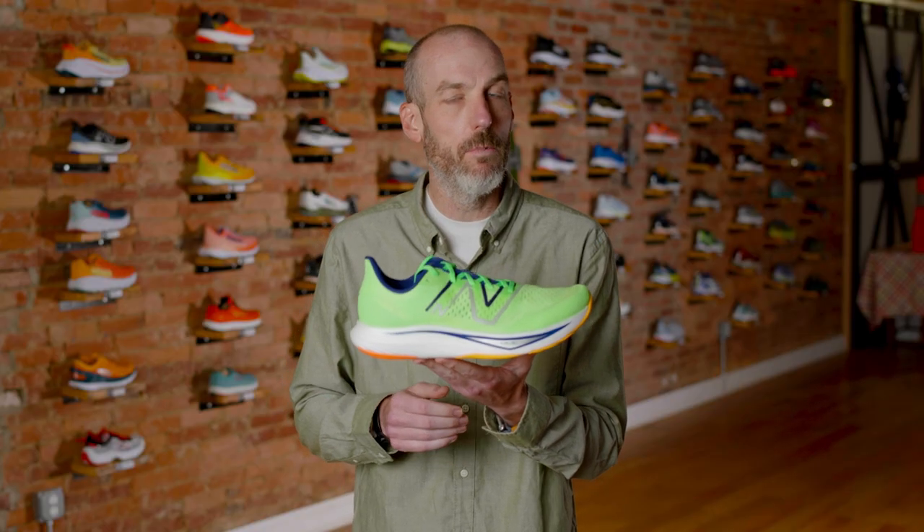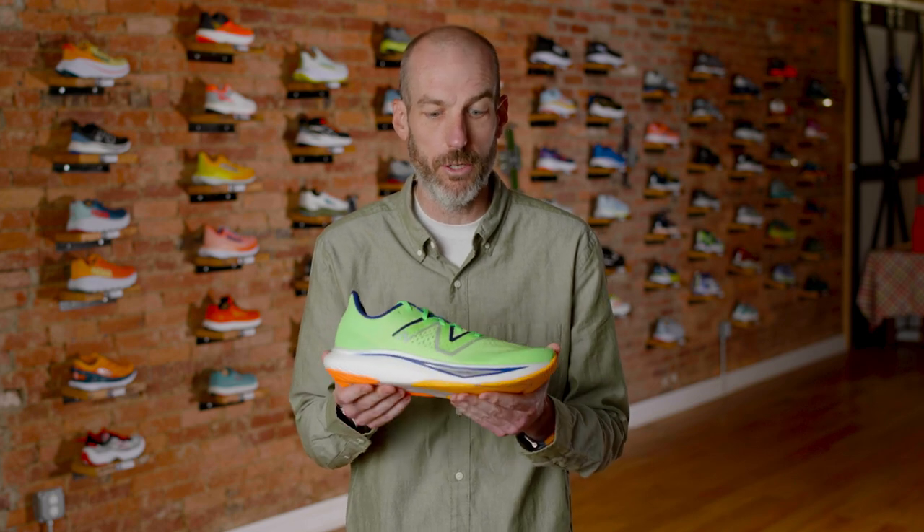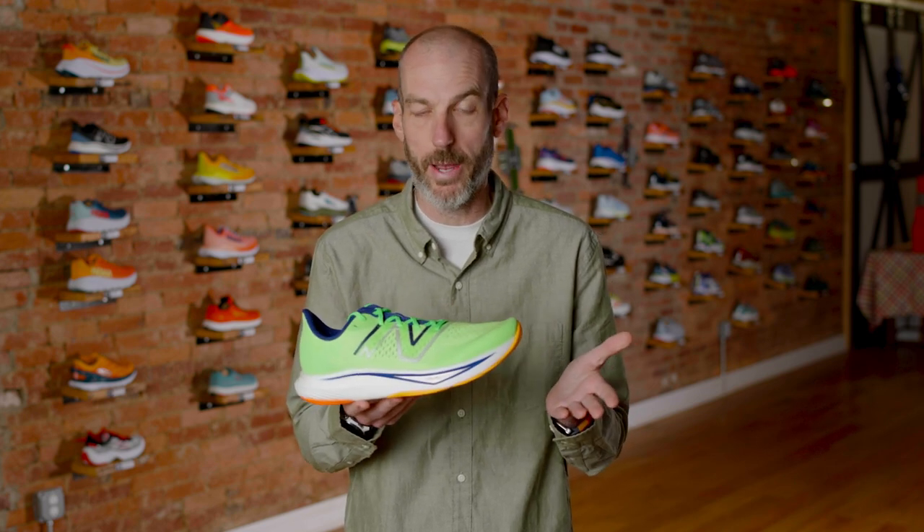This midsole is designed to propel you forward, but the other thing I like about it is the drop. This shoe features just a 6mm drop, and most other shoes in this category from New Balance are in that higher 10mm drop. It doesn't sound like a huge difference, but for me and for a lot of people, that 6mm drop is sort of that sweet spot. I don't feel like there's enough shoes in that 6mm drop, and this shoe falls right into it.